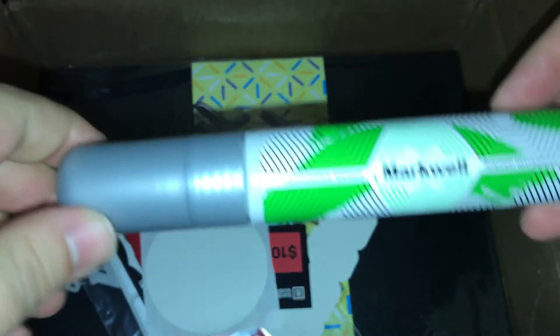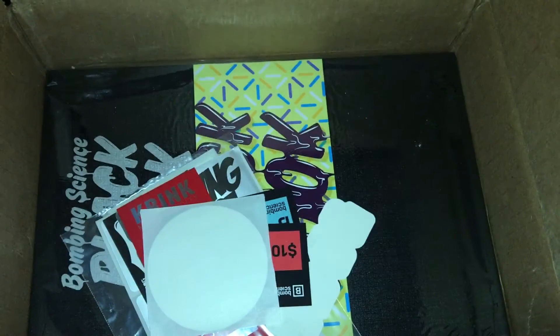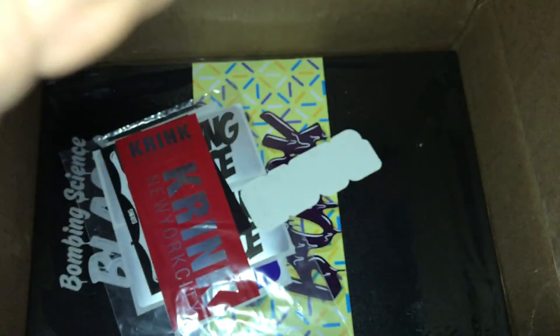This came free — a free Markwell marker. I'm excited about these, I've never had one before. This is a coupon code, as is this, so big thanks.